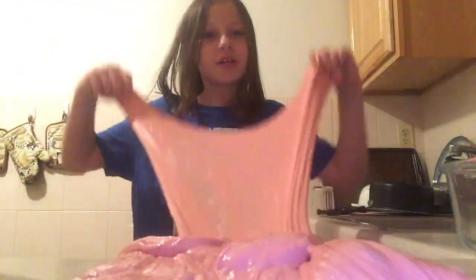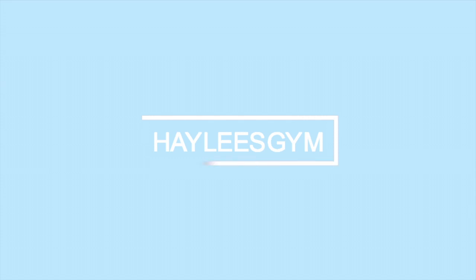I need it. This is the biggest slime I've ever played. Hey guys, welcome back to my channel.